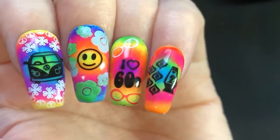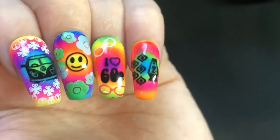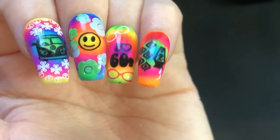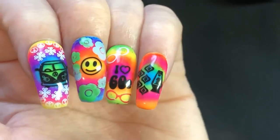Hey jelly babes, welcome back to my channel! I am doing this awesome 60s-inspired nail art which has Austin Powers groovy baby feels — all about it. I just love all the neon and bright colors that you get with this mani.